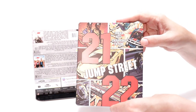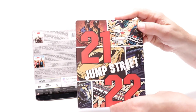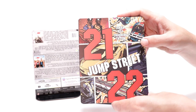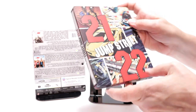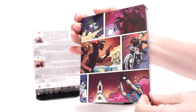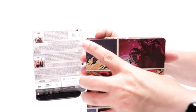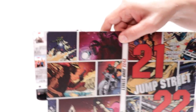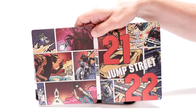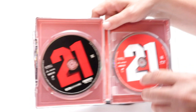It really is a nice-looking steelbook. I really do like the comic-type art on here. It is a matte finish — no embossing or debossing — just very detailed. And then there's the spine, and here's the back. When you open it up, it's just really nice artwork all together.